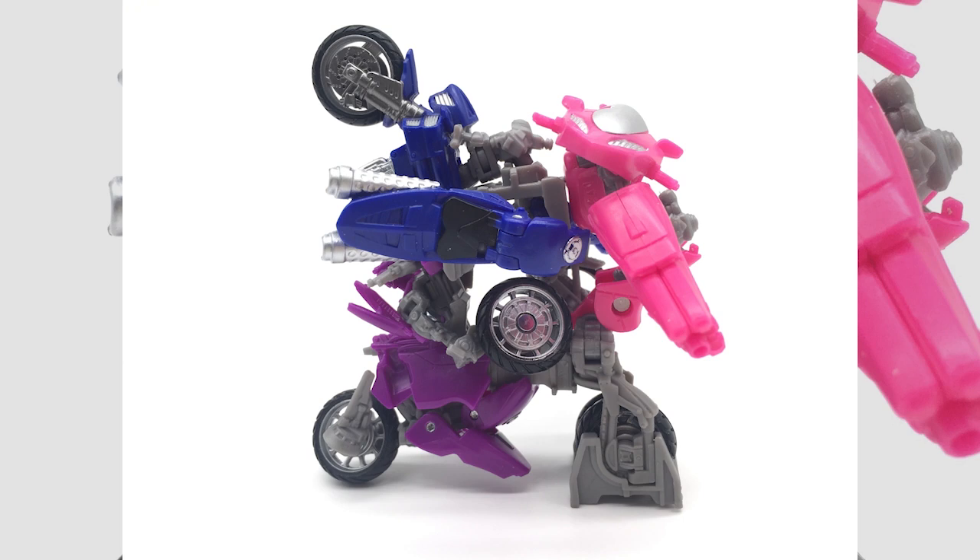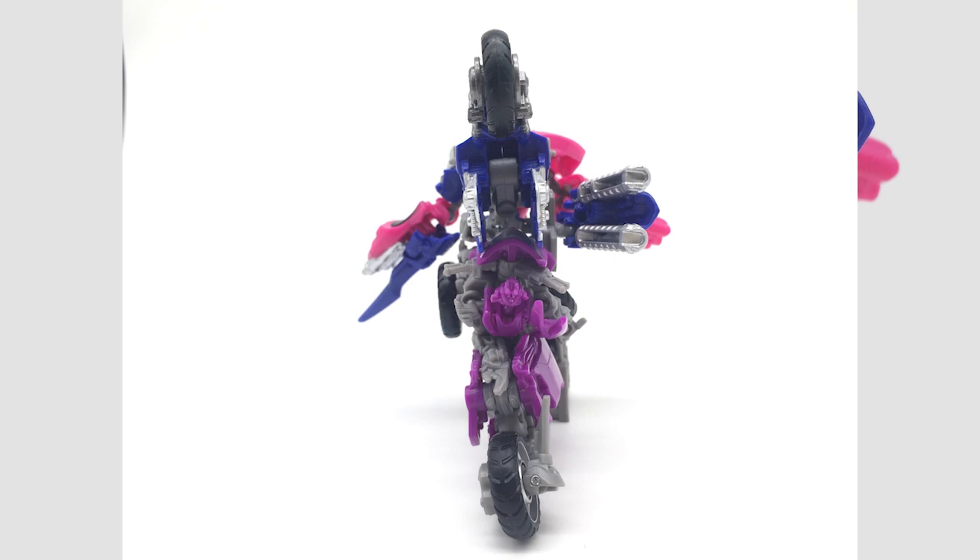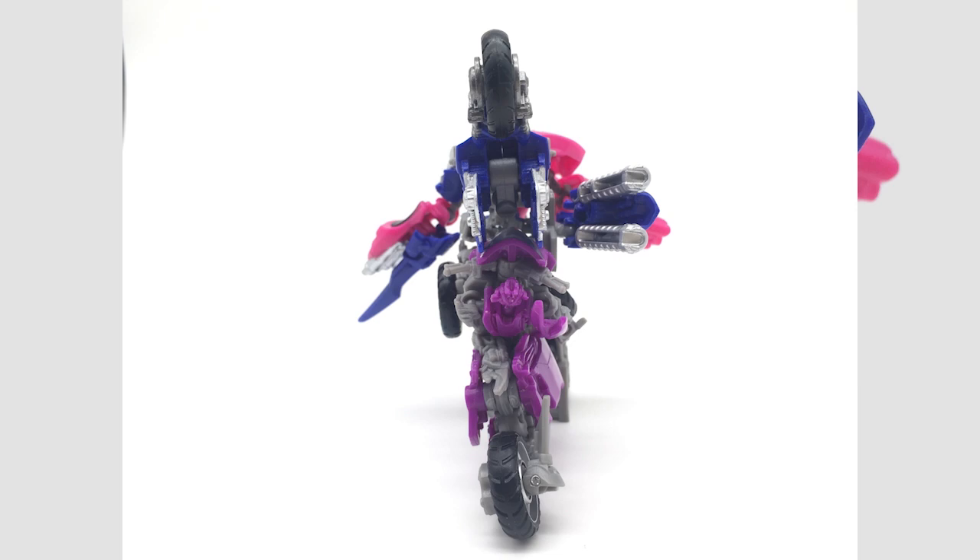That is my video of combining RC with her two other sisters, Chromia and Elita One. I hope you enjoyed it and I'll come back for more reviews soon with the upcoming Studio Series line.